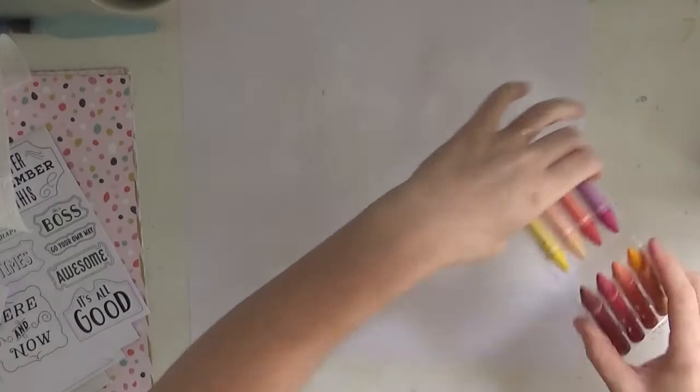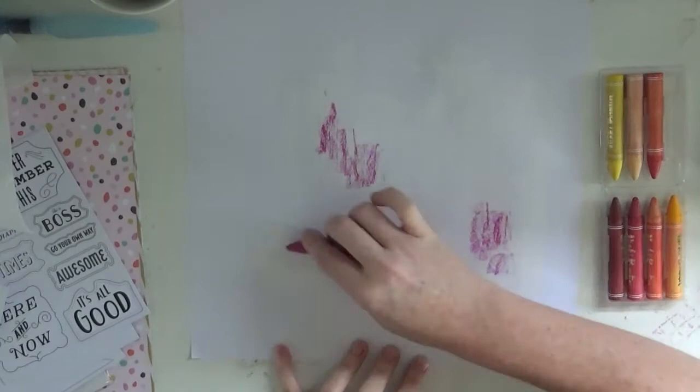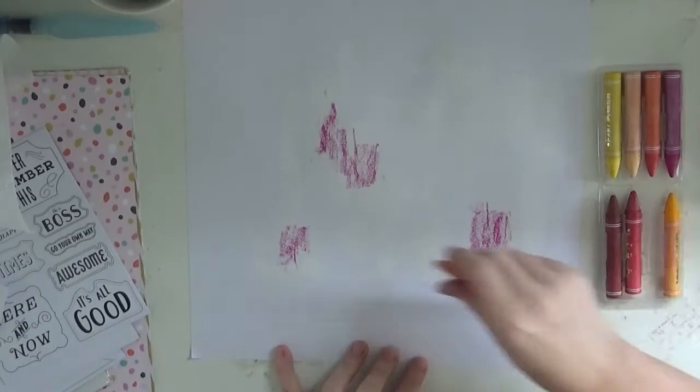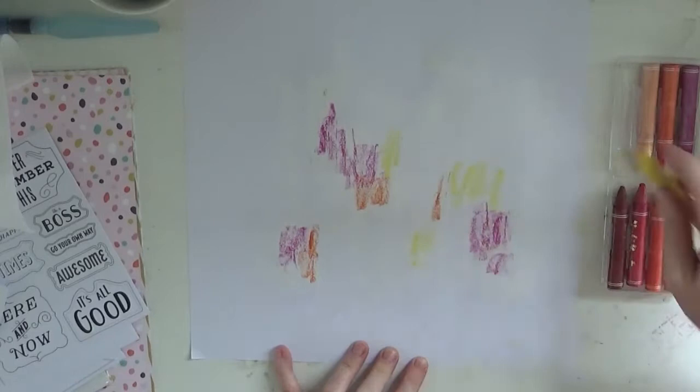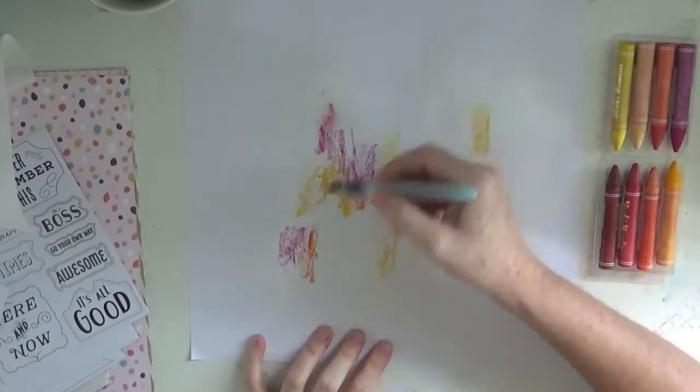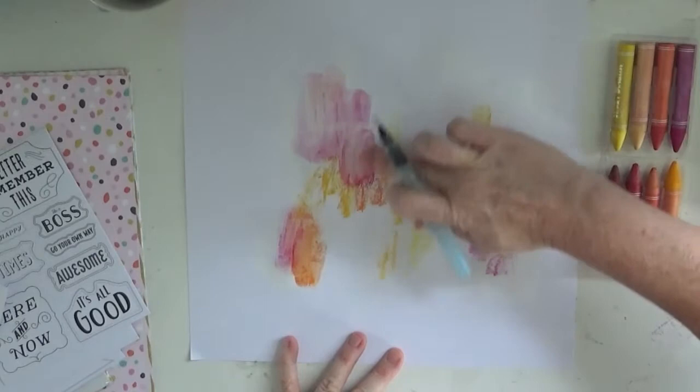Hi there friends, Felicity here today with a new project for Hip Kits using the April 2017 kit. I'm going to be honest - I struggled a lot with this page. I have no idea why. I'm not sure if it's because it was the first page I was creating with the April kit, or whether it was a mix of overwhelming feelings having so much product to play with. I just struggled a lot, but in the end I'm happy with how my page turned out. I don't love the page, but I did enjoy the process.